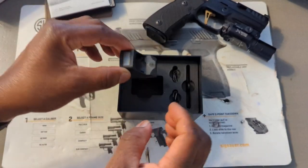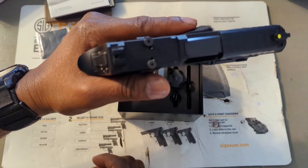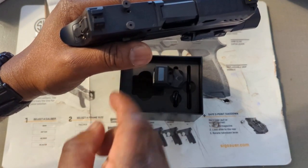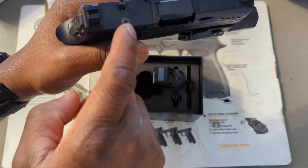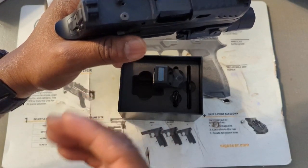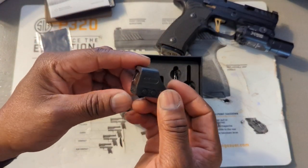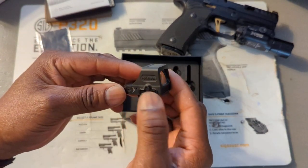The gun I have is supposed to be cut for an RMR, and that's one of the reasons I chose this optic. When you choose an RMR cut on your slide, you have a lot more choices when it comes to buying an optic. I'm not 100% sure it's going to fit, so I may have to send it back.